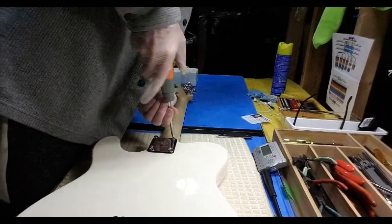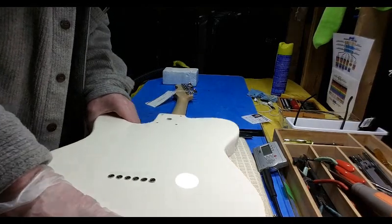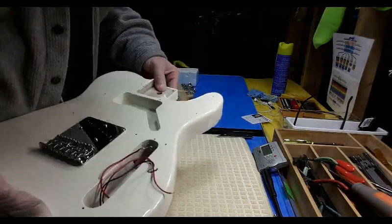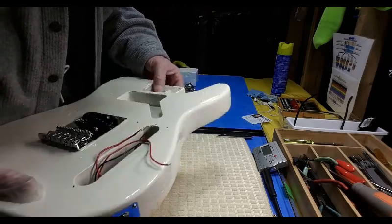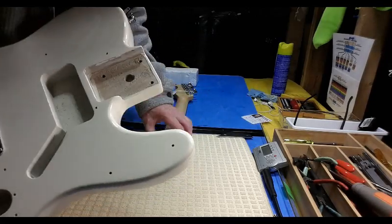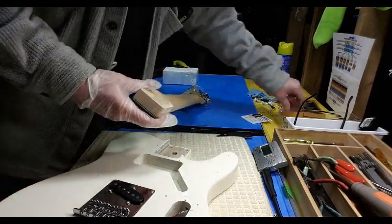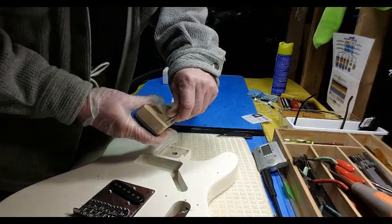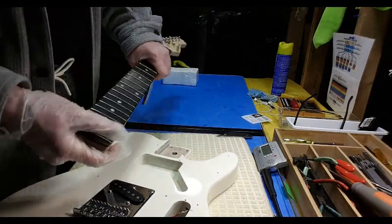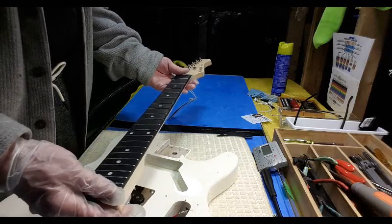Let's see if the neck pocket is tight or loose. It wasn't tight, wasn't loose - it's a good fit. This body looks like basswood. These holes definitely have to be made larger - the screws bite well into the neck, so making those larger will suck it up nice and tight. I'm going to end up taping this up and doing a full fret level as I would normally do.